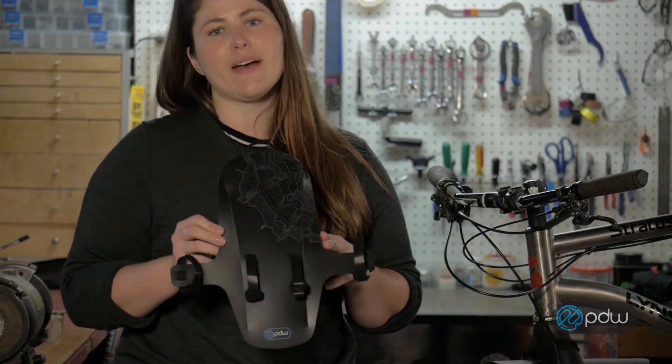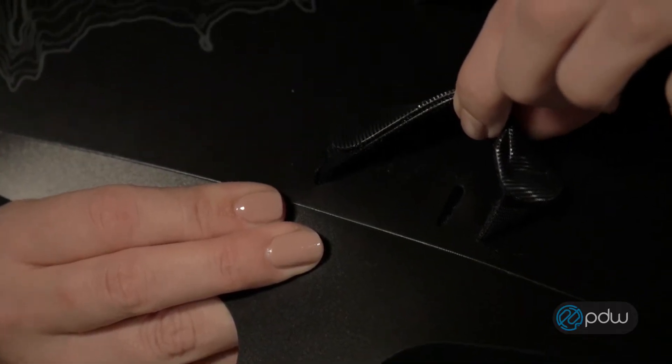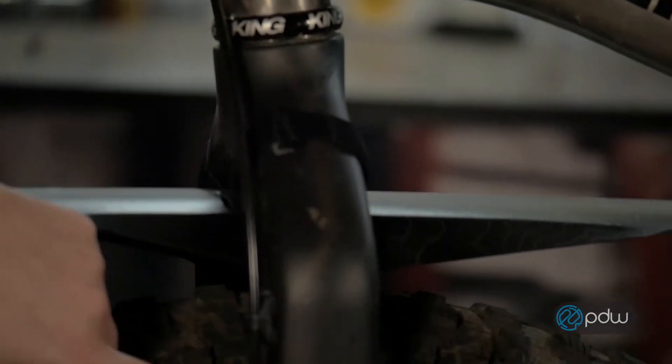This is the Mud Shovel 6.5 Fat Fork Fender from Portland Design Works. It's made of a durable, flexible polypropylene material. And you've got four quick attach straps for easy on and off attachment. It's going to attach at the top and the sides of the fork.